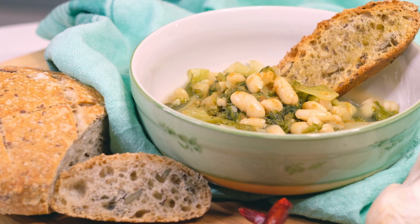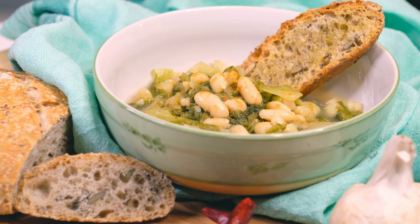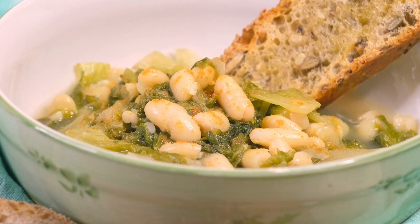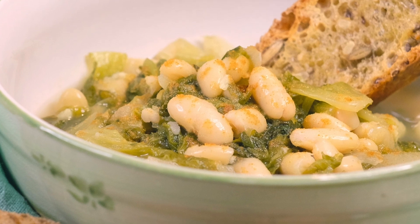Hello everyone and welcome back to Green Gourmet. As promised, this new adventure is going to be a very easy one that will quickly solve your dinner in no more than 10 minutes, I promise you.